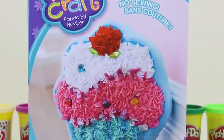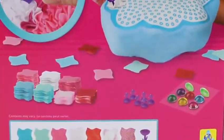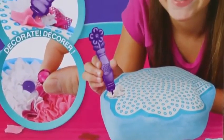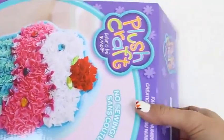Hey everyone! Some Disney toys here, and today I'm super excited to bring you another plush craft set. We're going to be making a cupcake pillow. Here's the back of the box. I can't wait to get started!